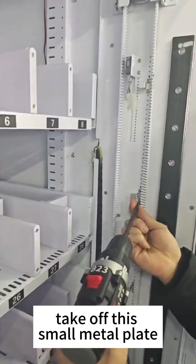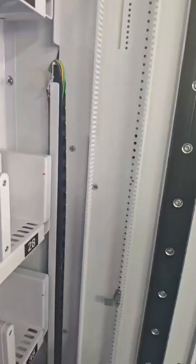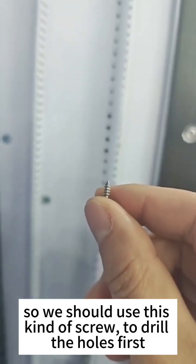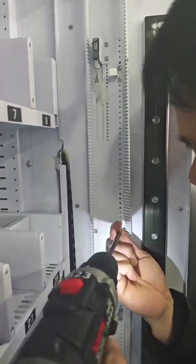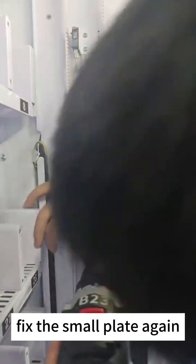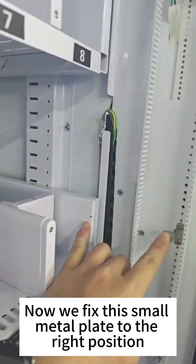Take off this small metal plate. We can see that there are no holes, so we should use this kind of screw to drill the holes first. Now we fix this small metal plate to the right position.